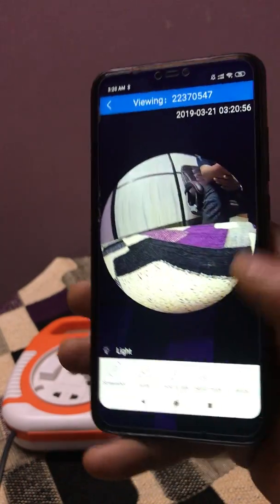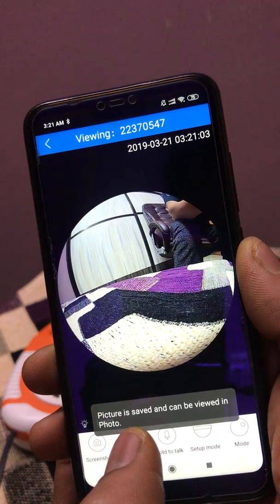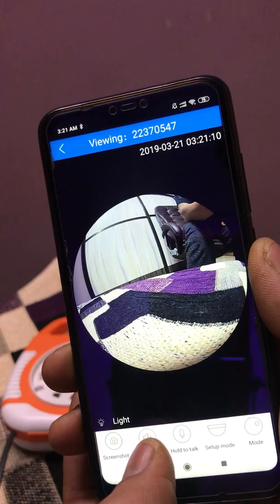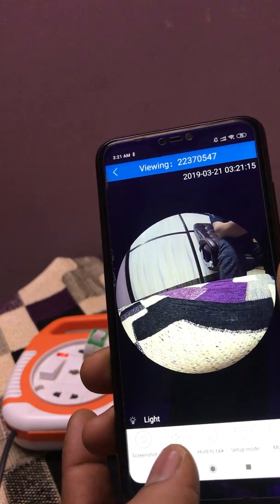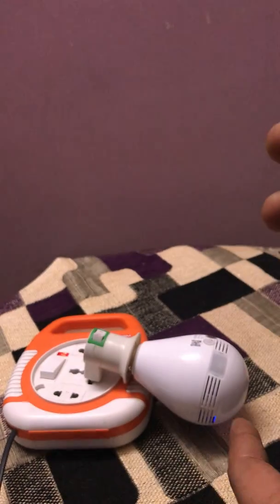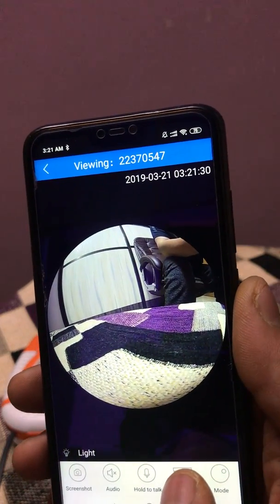The next option is screenshot. If I am clicking on screenshot, the picture is saved and can be viewed in photos. If I click on audio, I will be able to listen to the audio from the camera. If I click on hold to talk and I am speaking in front of the phone, the camera will repeat the sound. I am holding this button and going to setup mode.